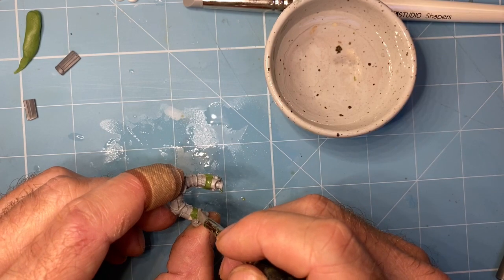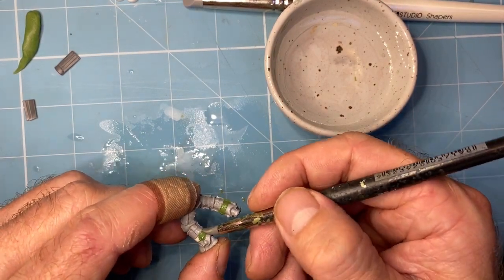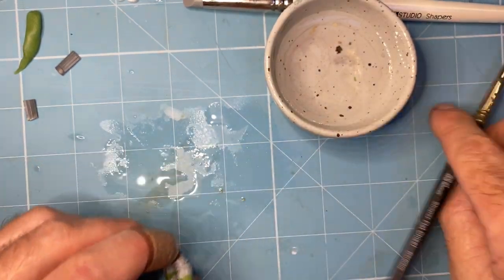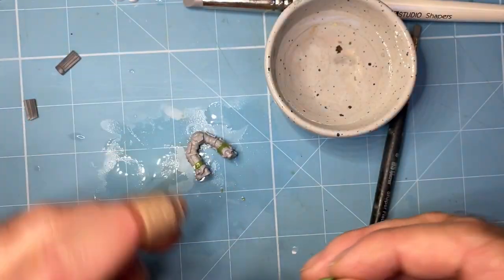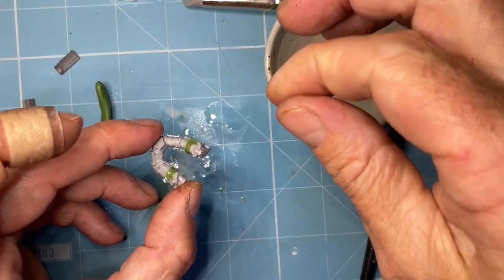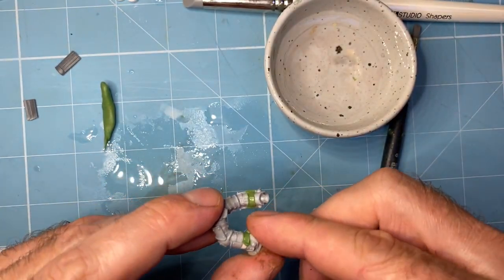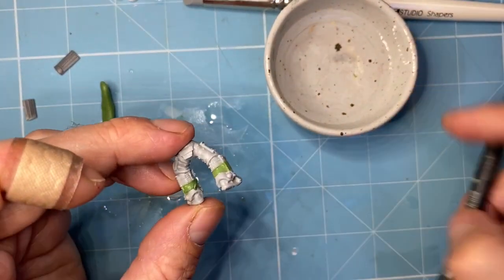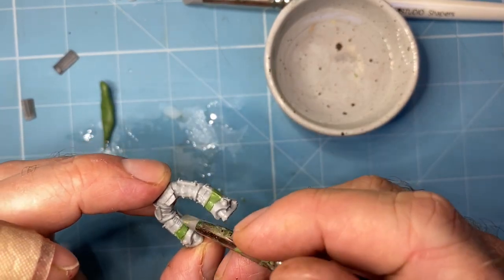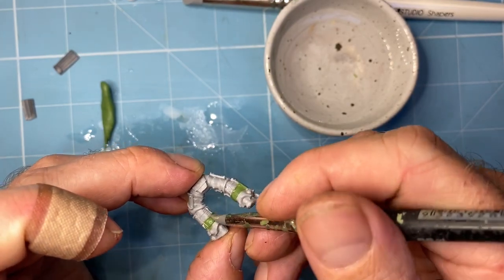And then I can wet sand it — I always wet sand this stuff. I find you can't sand it otherwise. So I use a nice fine stuff, like an emery board that I got from the hobby store. Just chuck a little bit more of a bee's dick on there. After 48 hours — or at least 48 hours — you can get the wet sander on there.